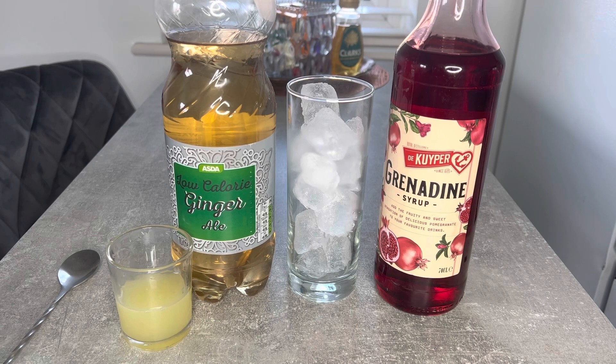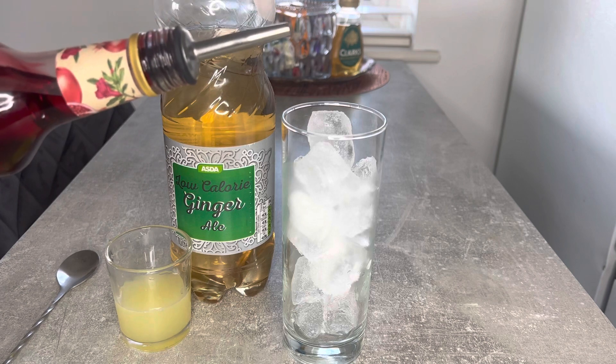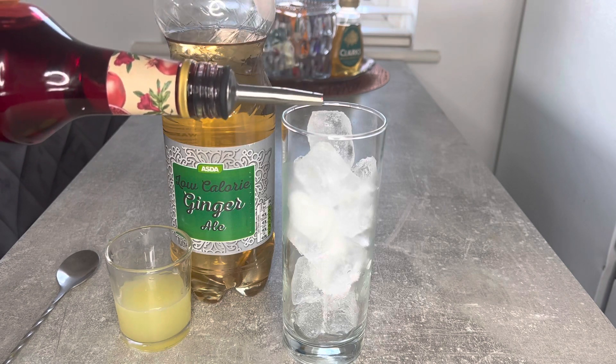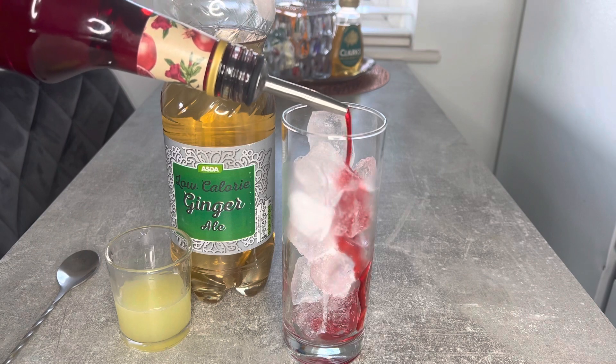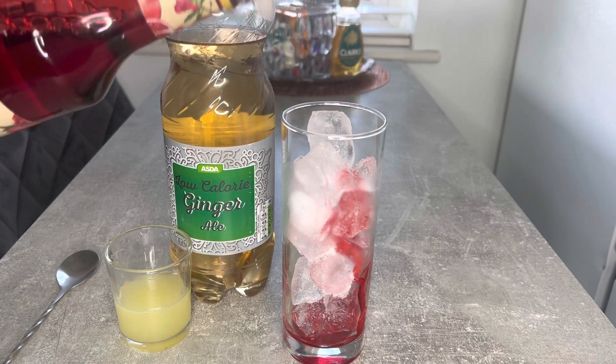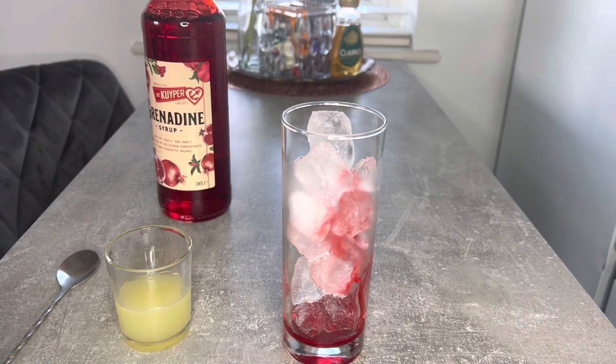So I'm going to go ahead and pour in about 5 ml's of grenadine into my glass that's already filled with ice. Bear in mind that this is a very sweet drink, and the children would enjoy it.